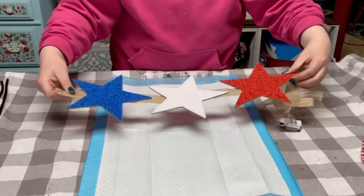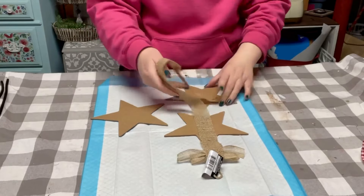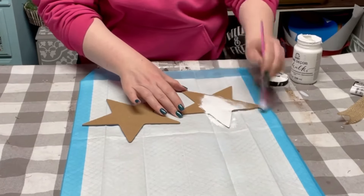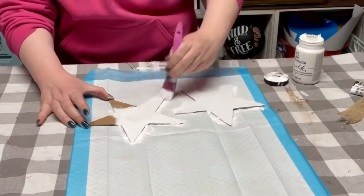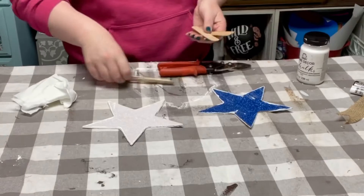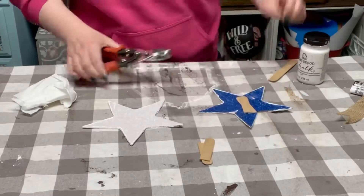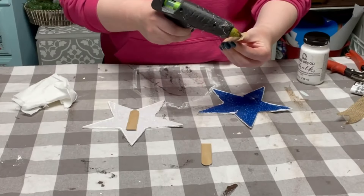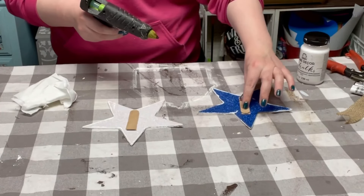I got these wooden stars from Dollar Tree and I'm taking two of them right off the burlap holder. Using some white chalk paint by Folk Art, I'm applying that onto the back side of these stars. This did require two coats, so make sure you dry the first coat before applying the second. Then using regular size popsicle sticks cut in half, I hot glued two of them on top of each other on the back side of the star.